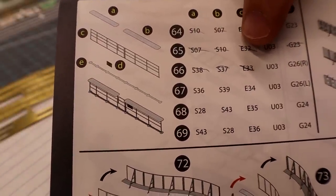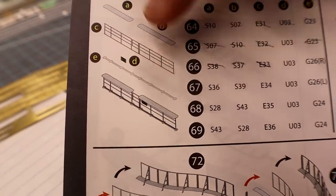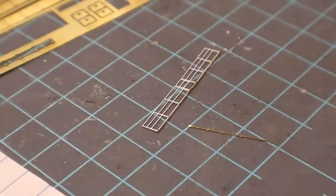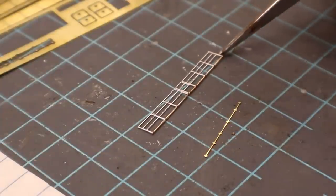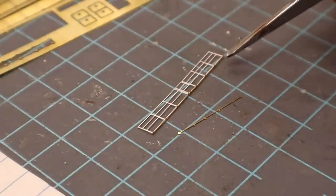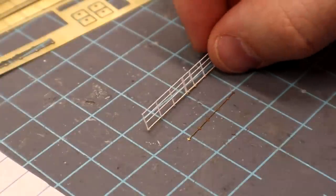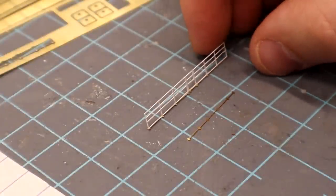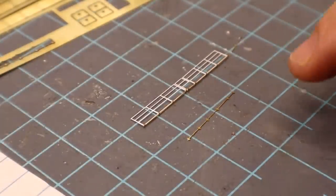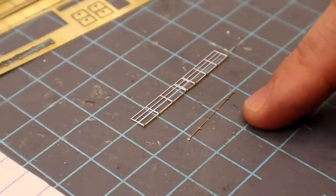Real quick — ran into an item here. Number 66 says to use E33 and then G26R — that's for the bottom piece right there. The issue was it didn't fit, but I noted there were two of them and you don't need one later on, at least I don't think so. What I did was cut up this piece twice to fit along the railing in a way that makes sense. Number 67 I think lines up correctly — so that was just a weird thing. When you get to it, I ended up cutting up the bottom piece to make it work.